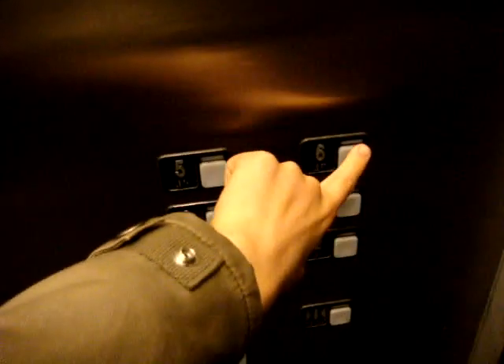The indicator is on top of the door — that's your indicator right here. And now we're going to go up to floor 6. Here we go.